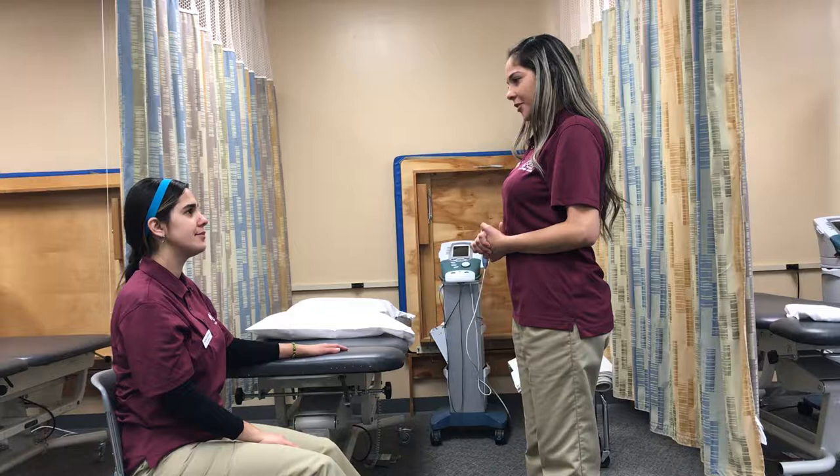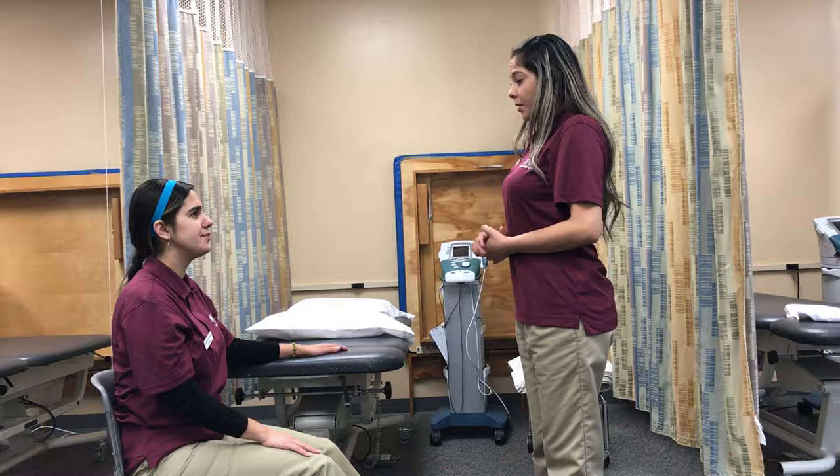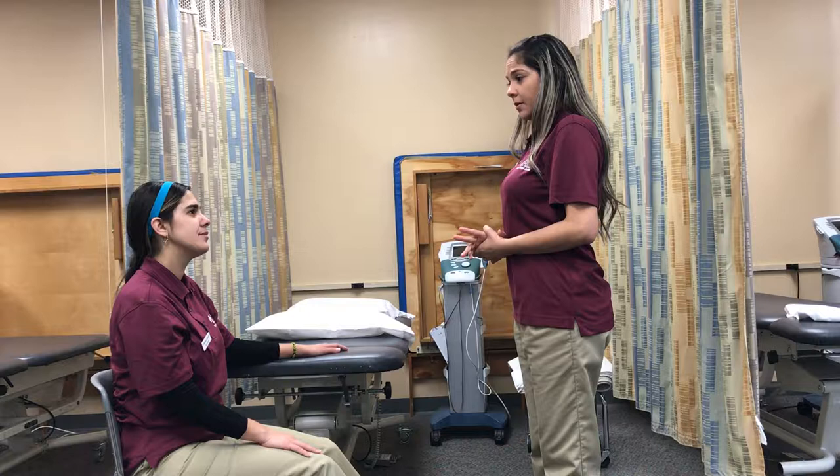How are you? Good. I feel just a little pain. I read on your chart that you have lower back pain for around four months. That's right. Okay, to help you with your pain, I will apply a hot pack to your lower back.